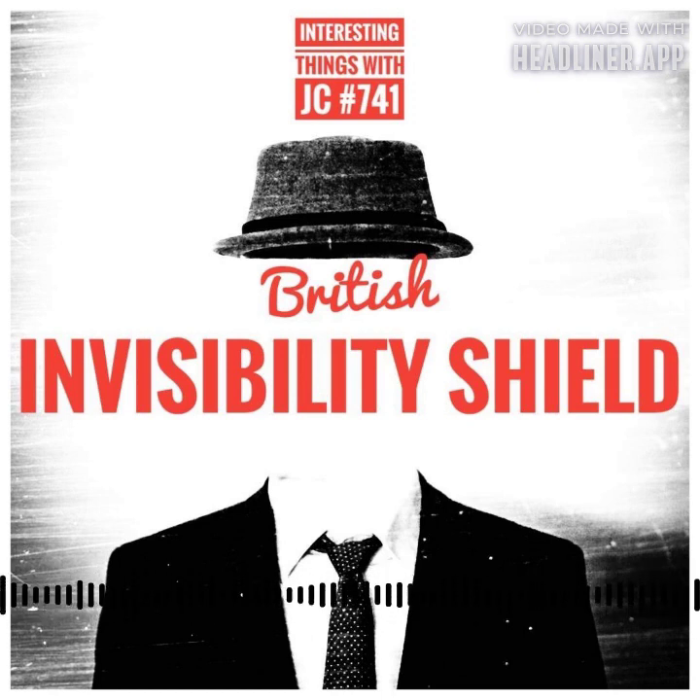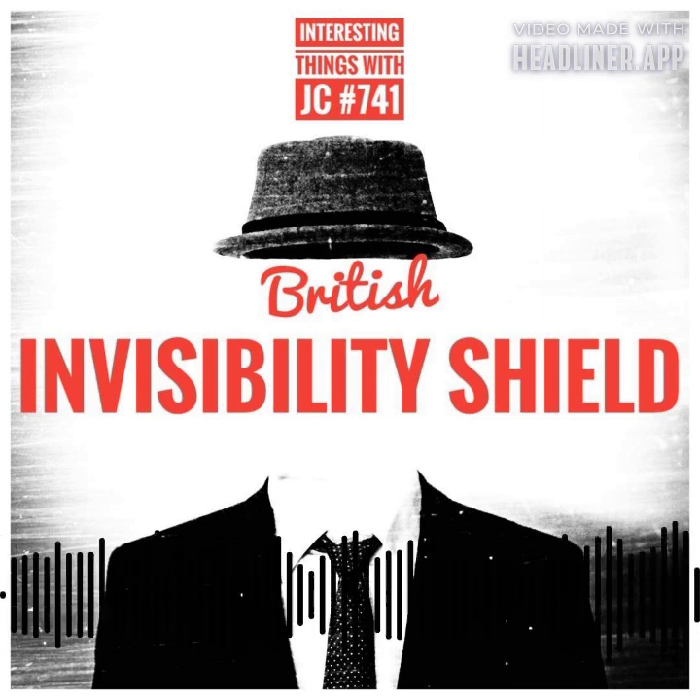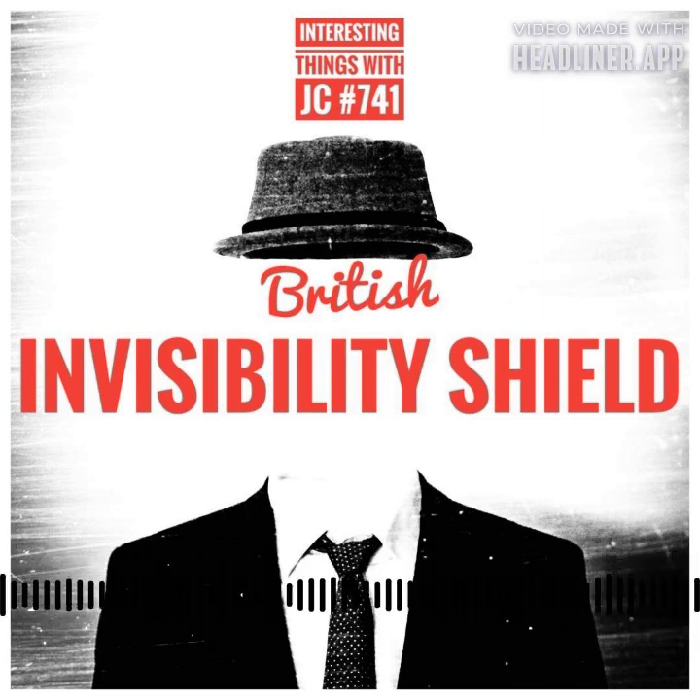The shield operates completely on optical principles, eliminating the need for any external power source. This optical method allows for generation of an invisibility effect without the need of power or energy. The company working on this determined that the best lens arrangement, after a series of extensive trials and modifications, is exactly this. This arrangement stands out against a variety of backgrounds, from vegetation to walls, demonstrating the flawless combination of physics, precision engineering, and creative problem-solving.